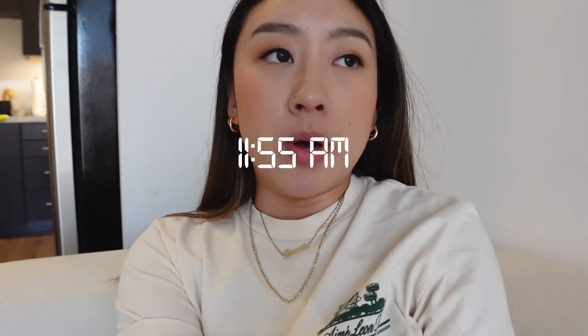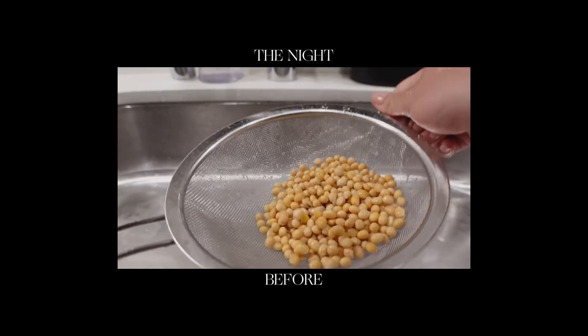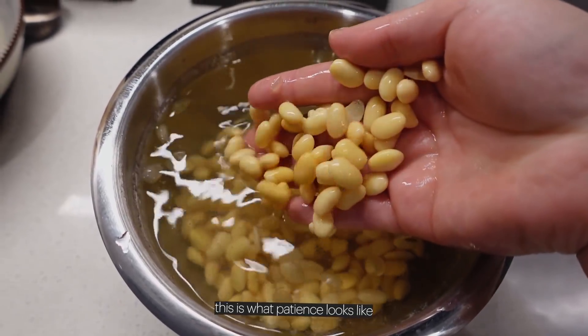It's not time for lunch yet but I have to start prepping because I'm making something called kongguksu, which is a summer staple. In English, it's a cold soy milk noodle dish — people with more mature, grandma-like taste palettes tend to really enjoy this. The soup is really grainy but so nutty. To make the base you need to make the soy milk, and to do that you have to soak soybeans overnight. I have some soybeans that have been soaking for about 15 hours — this is what patience looks like.